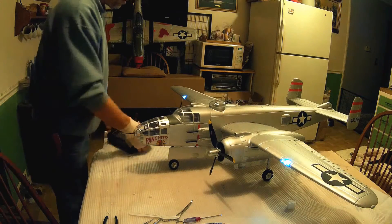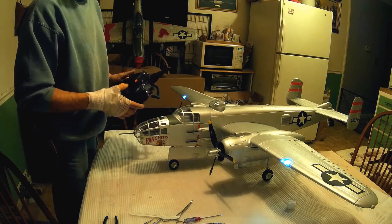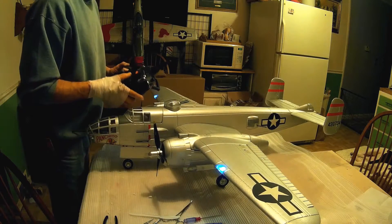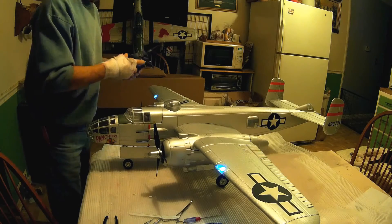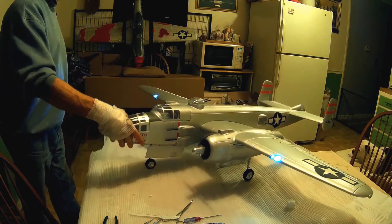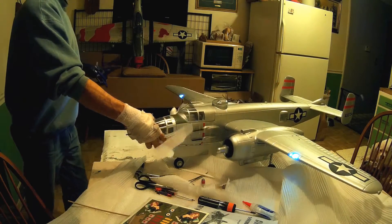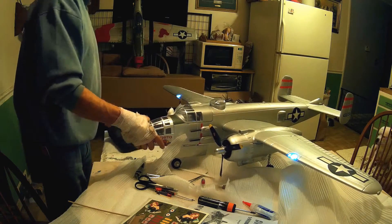I'm rotating props here guys and it's pretty nice playing here right now. We've got the elevator going, and I've got to hook up all the other servos. Everything else works and I'll show you the engines and motors here.